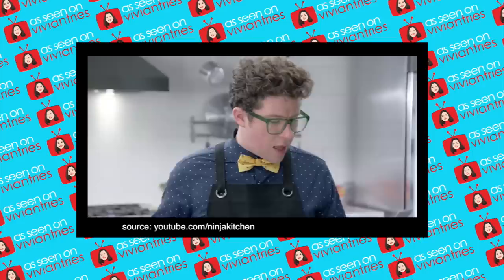The infomercial promises that nothing will ever chip, stick, scratch — nothing. Never sticks, chips, or flakes. Nothing. So Vivian took the challenge. We're really going to put this to the ultimate nonstick test.